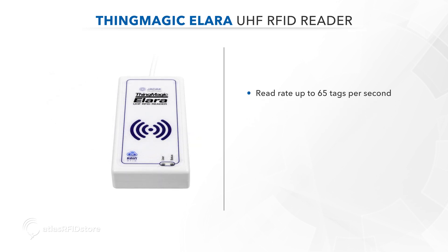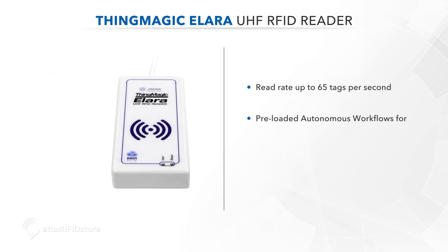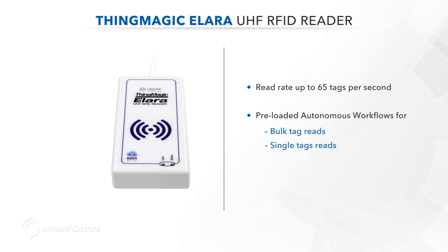This reader can read up to 65 tags per second and comes preloaded with workflows for bulk tag reads, single tag reads, tag commissioning, and tag updates.